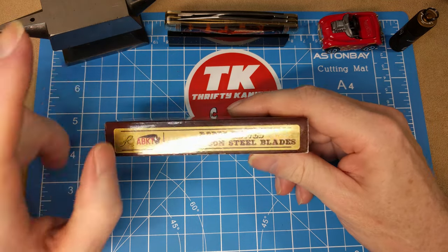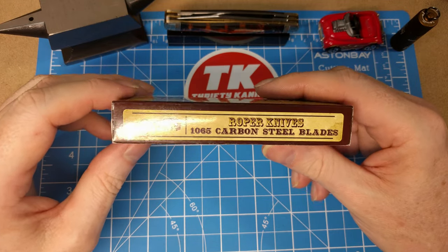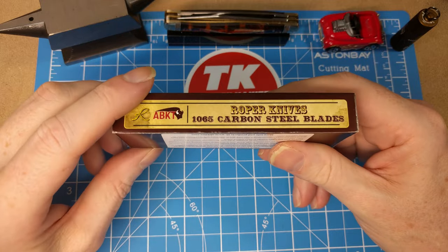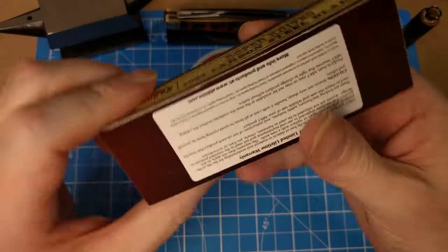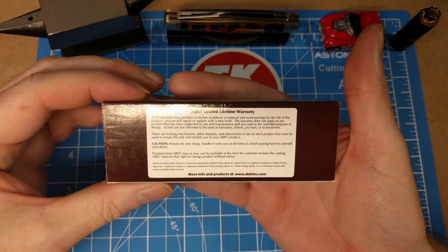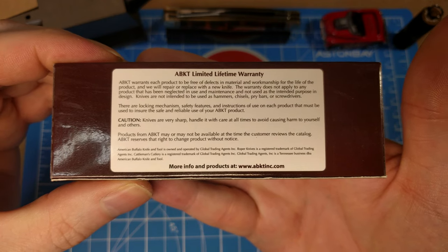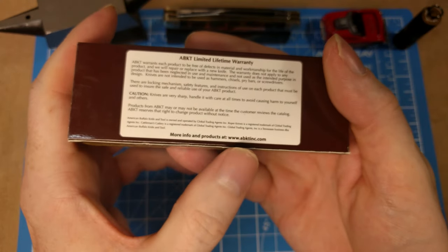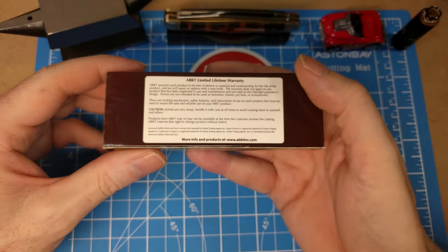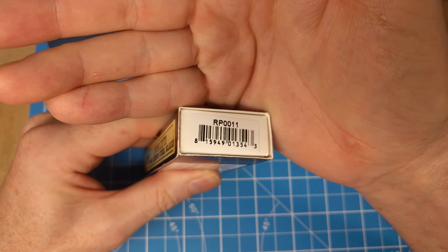Well, this one just has one blade but it is 1065 carbon steel. American Buffalo Knife and Tool is ABKT — that's the abbreviation. You've got the information about the limited warranty here; I'll let that stay on the screen a moment, you can pause and read it if you'd like. If you want more information about their products it's abktinc.com. This is model number RP0011.